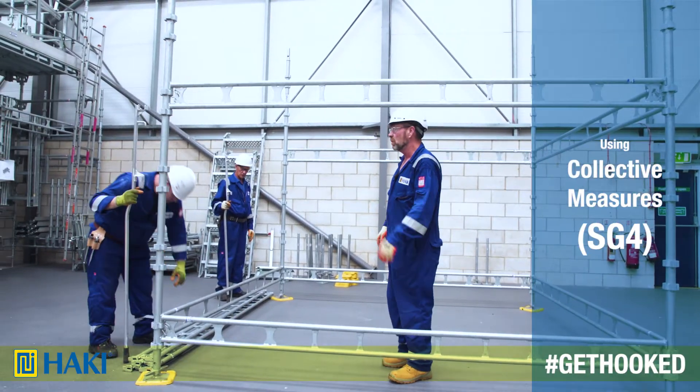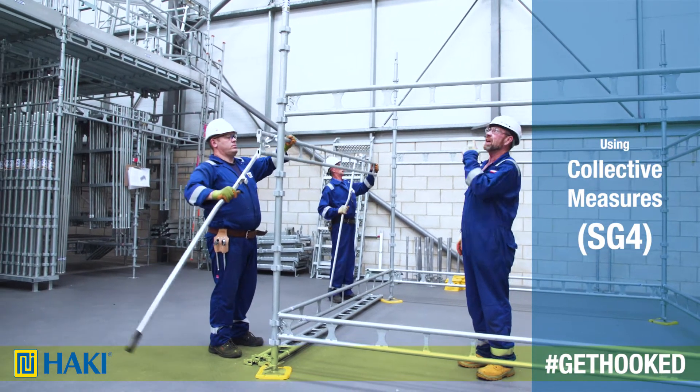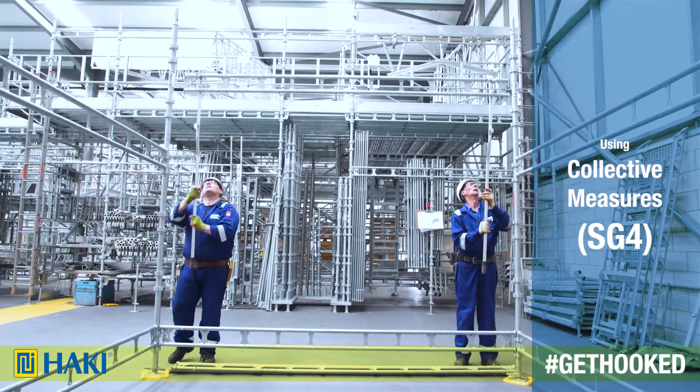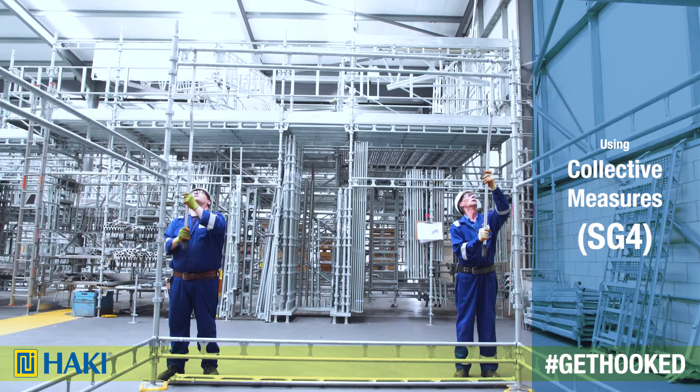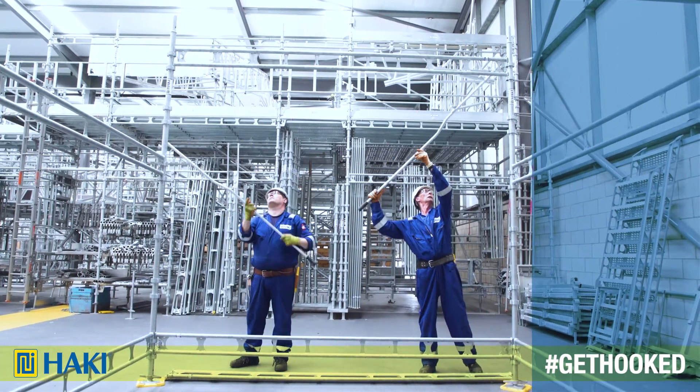In accordance with SG4, we can use collective measures. With Hackey, we can put the guardrail in before we get up there. We can do it either with ledger beams for offshore use, or we can do it with guardrails for onshore use.